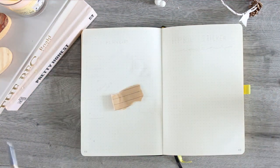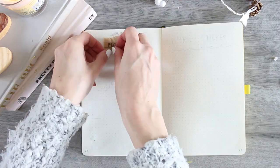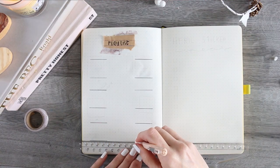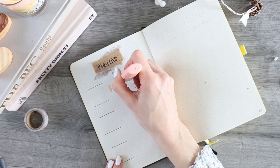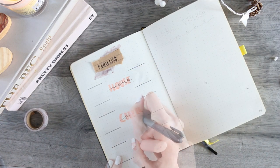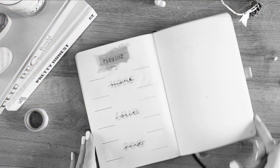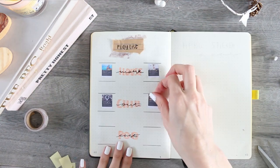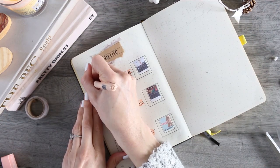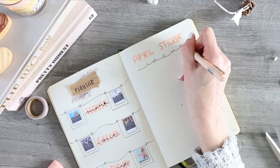On Instagram I saw someone create a playlist page in their bullet journal, which I thought was really cool — you can look back and see what you were listening to, or share your playlists with other people. I split my playlist into three sections: housework, chill-out or work music (what I listen to when designing), and podcasts at the bottom — that word does say 'pod' at the bottom! I stuck down the artwork from the YouTube videos I listen to, and for podcasts I printed the artwork and stuck them on almost like polaroids.